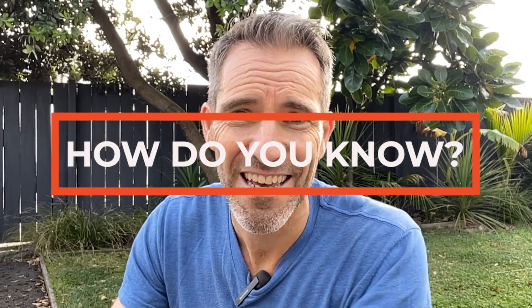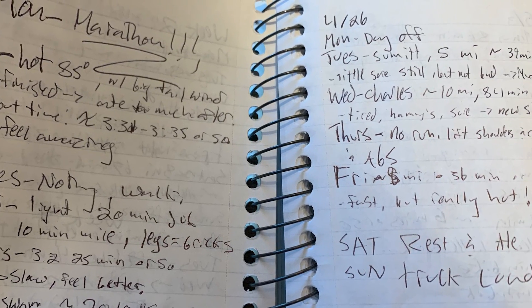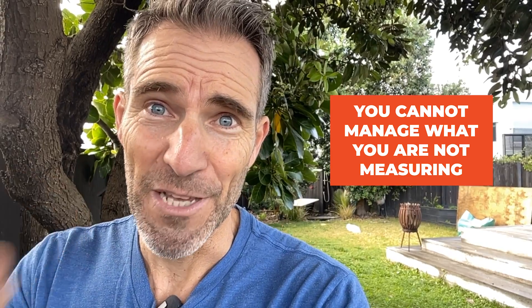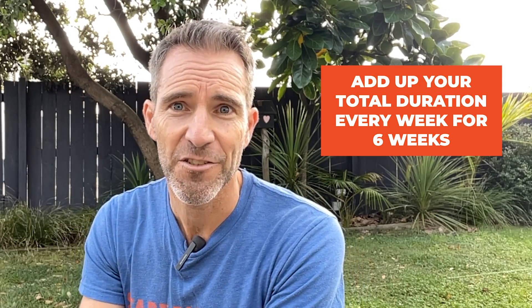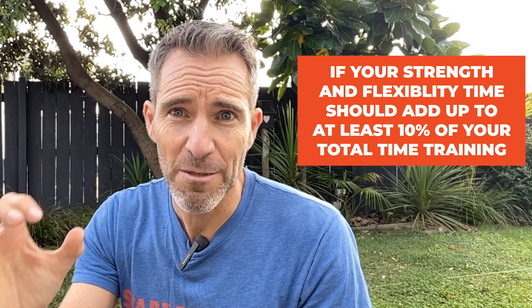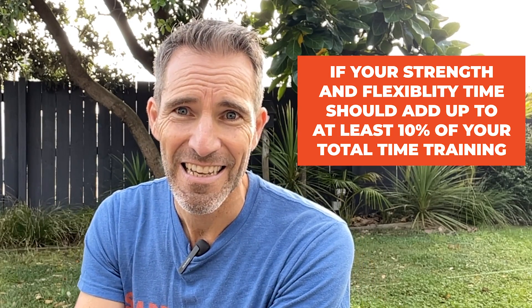So how do you know if you have that optimum balance between strength and flexibility? Take a look at the last six weeks of your training diary. If you don't have a training diary, please start one immediately — you cannot manage what you are not measuring. Add up your total training duration every week for six weeks. If your strength and flexibility time doesn't add up to at least 10% of your total training time, there's no way you're optimized and there's massive room for improvement in your running performance.